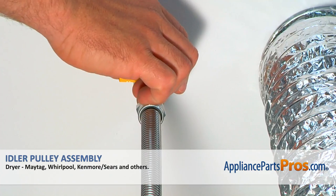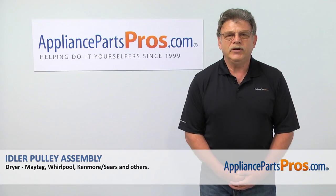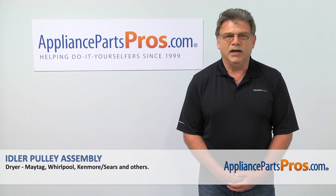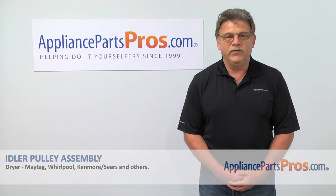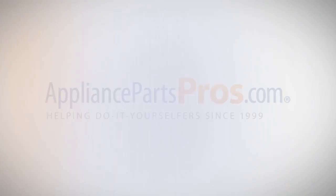Plug the dryer in, turn the gas on, and make sure the dryer operates correctly. Thank you for being a part of another successful repair brought to you by AppliancePartsPros.com. For any of your future appliance repair projects, please check out our other repair videos available on our site, on Facebook and on YouTube. We'll see you next time.